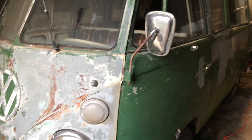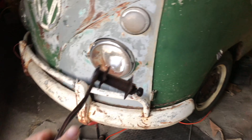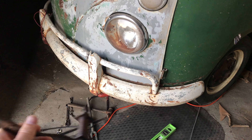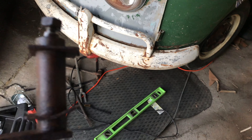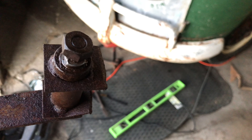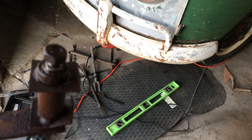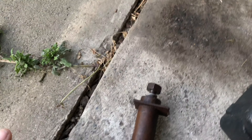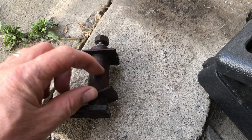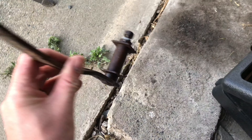My next problem with the Dodger bus is the clutch. The clutch pedal was completely seized. This is the part that goes underneath the bus — it is not supposed to have this. It's supposed to have the shaft, but not the sleeve loose; the sleeve is supposed to still be welded onto the bus. As you can see, it's ripped right off. So I need to get this sleeve off and weld it back onto the bus.